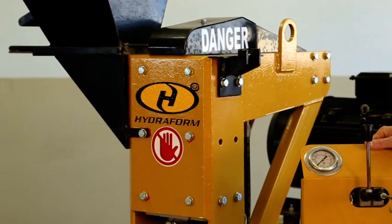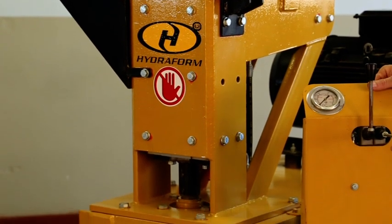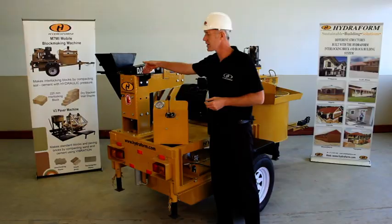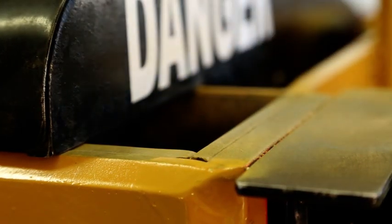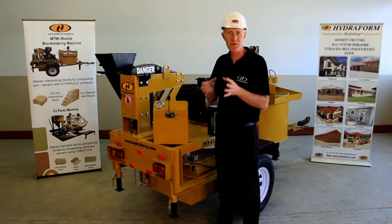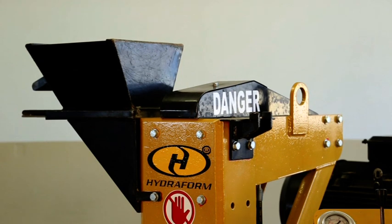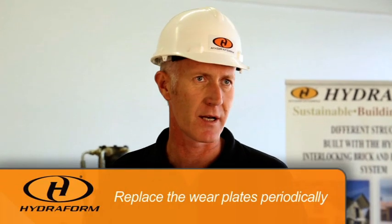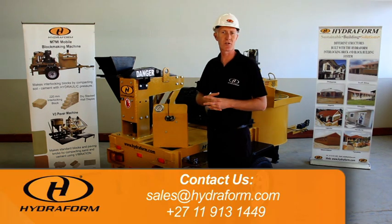The chamber is most probably the most important part of the interlocking block making machine. Inside the chamber there are four wear plates, which we can also call molds — they give the block its specific size and shape. Due to the corrosive nature of the soil used, the wear plates wear away and need to be replaced periodically. Contact the Hydroform sales office in South Africa to replace them.